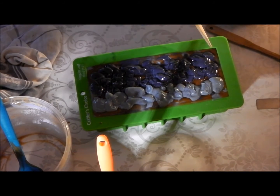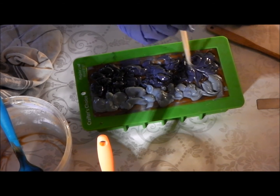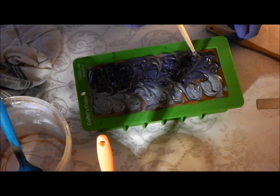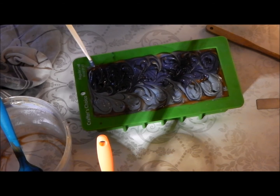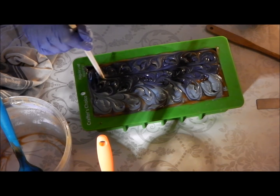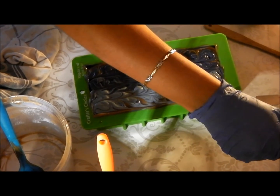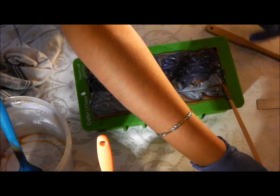Let's just grab the chopstick. Should I do a figure of eight or just up and down? I'll do a figure of eight. Now I'm only going a little bit in, not far in at all.